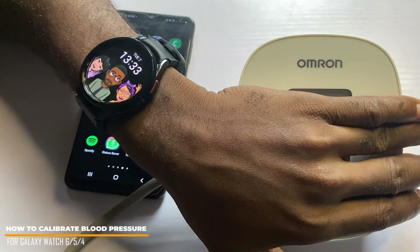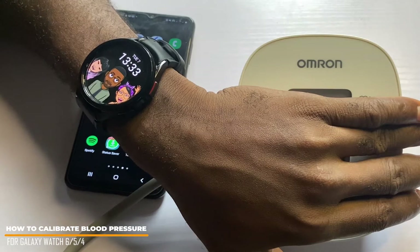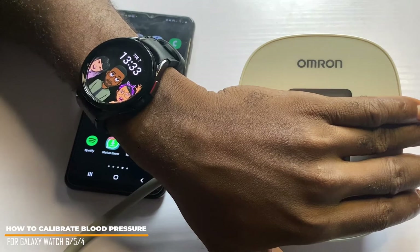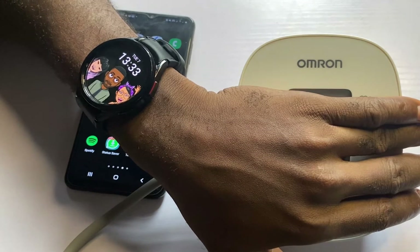Hello everyone, it's Judy and welcome to SmartWatch Series. In this video, I'll be showing you how to calibrate blood pressure measurement on your Galaxy Watch 6 and 6 Classic. This process will also apply to the Galaxy Watch 4 and 5 series.